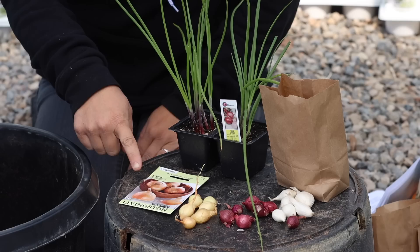So let's run through the three methods. We've got planting onions by seed, by sets — which look like little bulbs — and by young plants, also called transplants or starts.